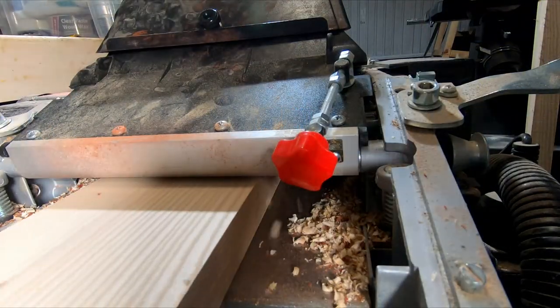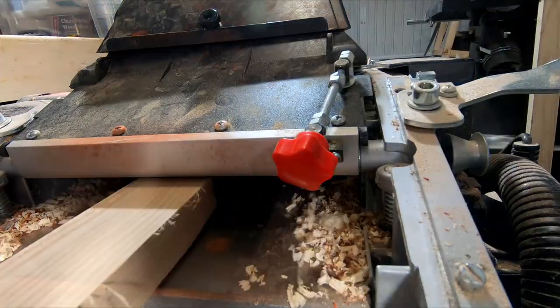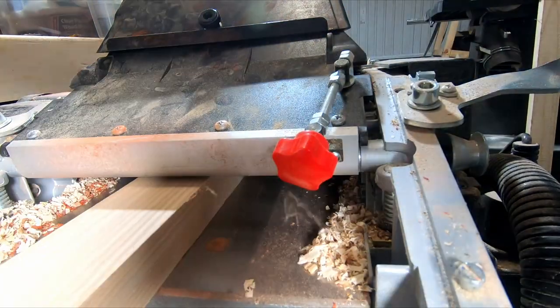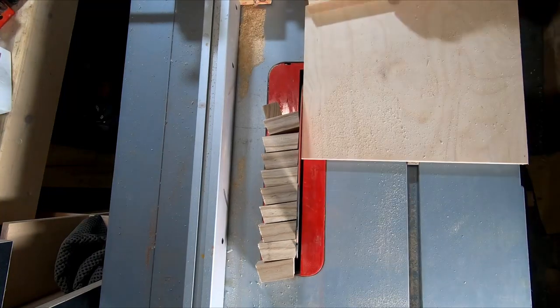I'm not going to show too much of this bit — the camera angle was well rubbish, but you get the gist. I passed each piece through the thicknesser until it was to the correct size. And with that done I could cut the individual segments.